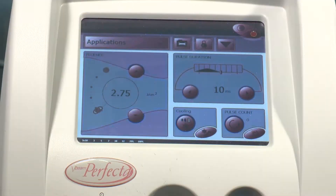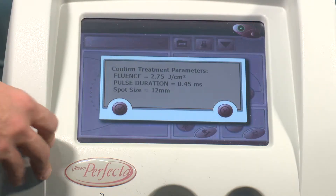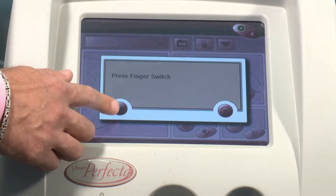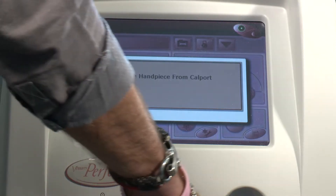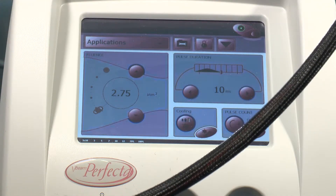We'll go to the screen where we actually calibrate the handpiece, confirm the treatment parameters, and now press the finger switch here. Calibration is complete, so now the device is ready to fire.